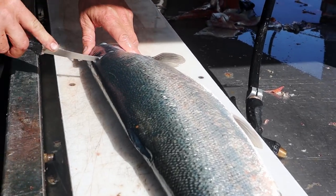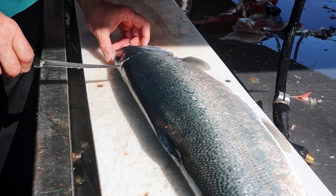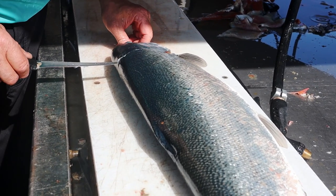This is what rainbows usually look like. They're nice and fat. It's probably a hen — actually, it's a buck.